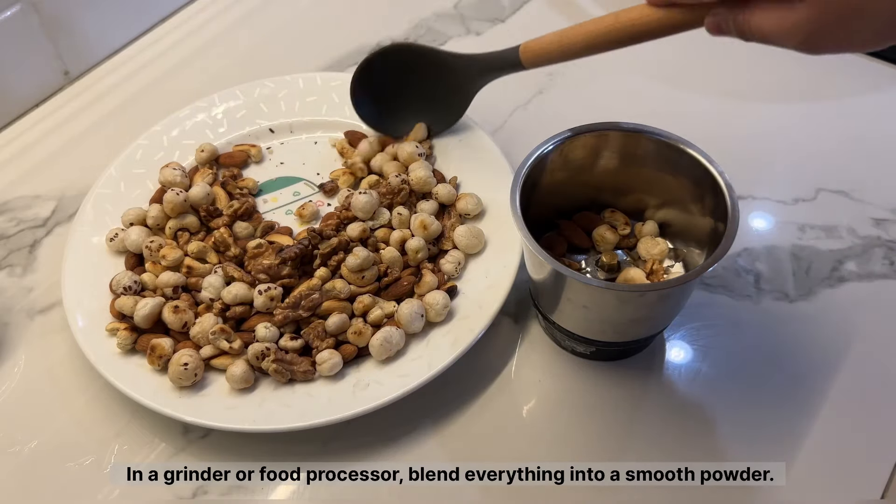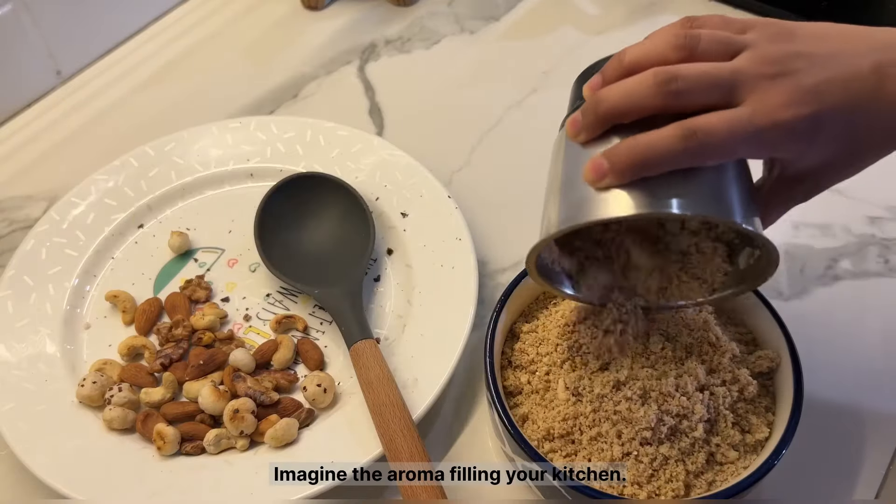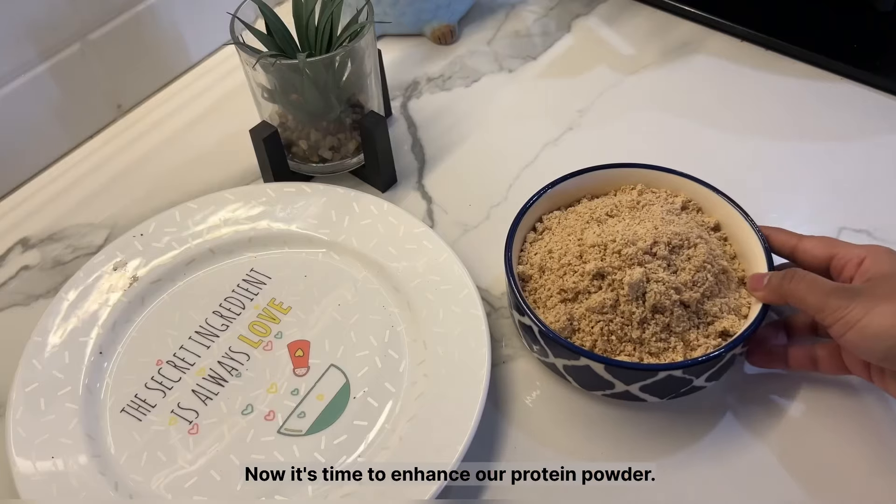In a grinder or food processor, blend everything into a smooth powder. Imagine the aroma filling your kitchen. Now it's time to enhance our protein powder.